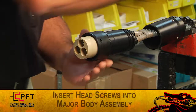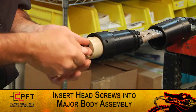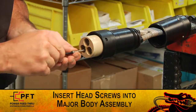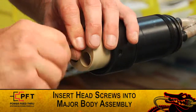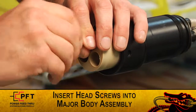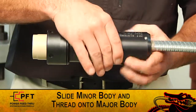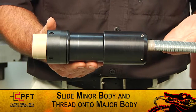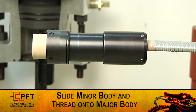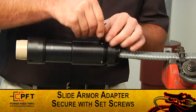Remove the protective plastic cap and insert the three eight thirty-seconds by one and a quarter inch long socket head screws into the front end of the major body assembly and begin tightening with supplied allen wrench. Make sure you alternate tightening each screw until they are all tightened securely. Now, holding the major body securely, slide the minor body up and thread it onto the major body until it shoulders out. Note, the minor body should be hand tightened and does not require any other tools. If it will not fully thread on, remove minor body and inspect threads for damage. You can now slide the armor adapter up and into the back of the minor body and secure it with the set screws.